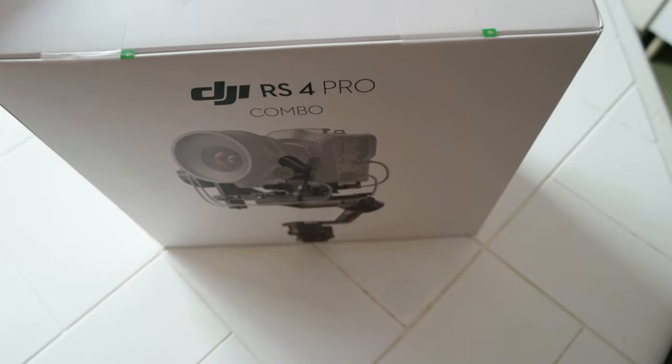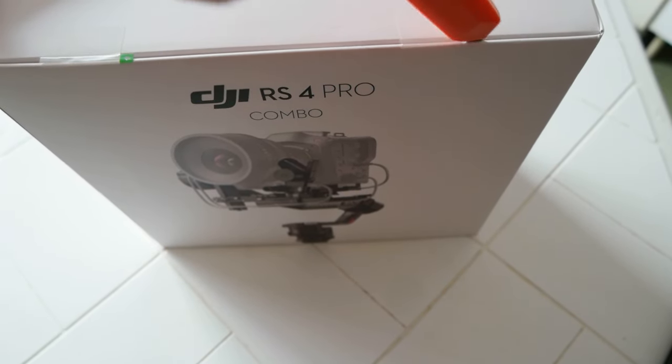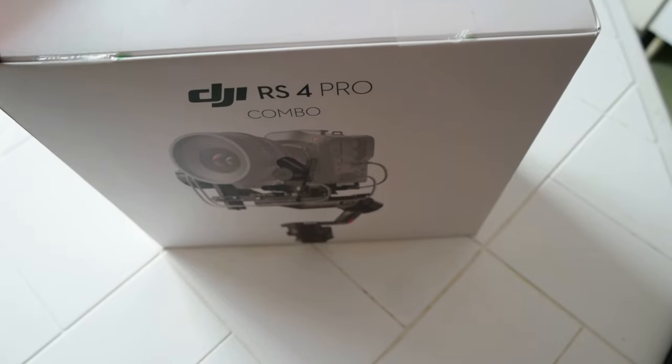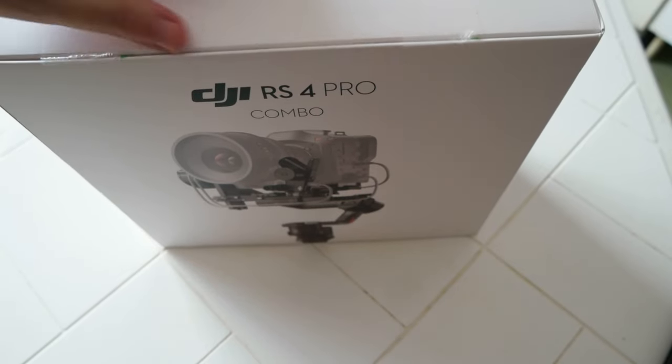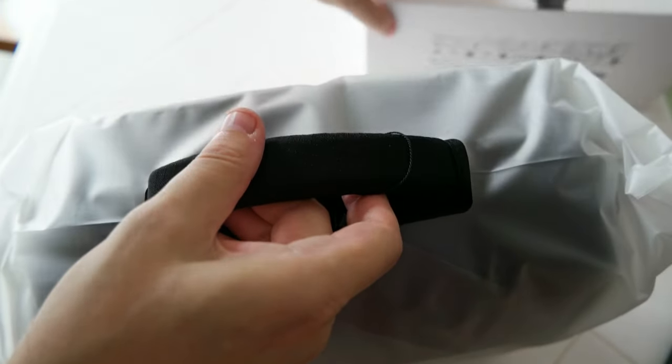Okay, so let's open it. It opens like this — nice. And there is a nice bag inside. Let me pull it out. There it is. Let me put the box down here — it's inside another bag.